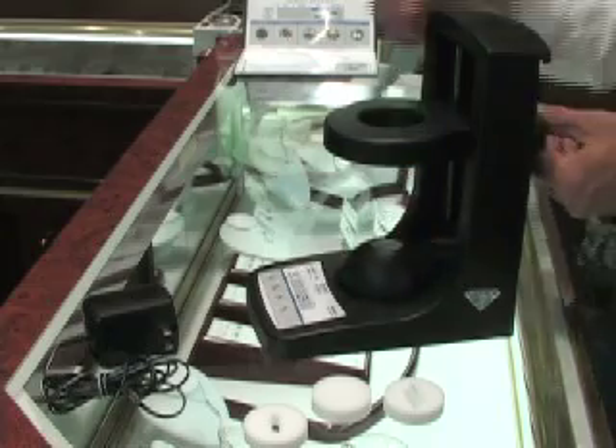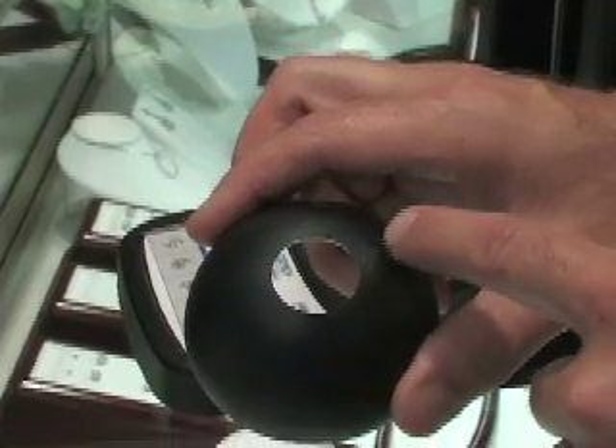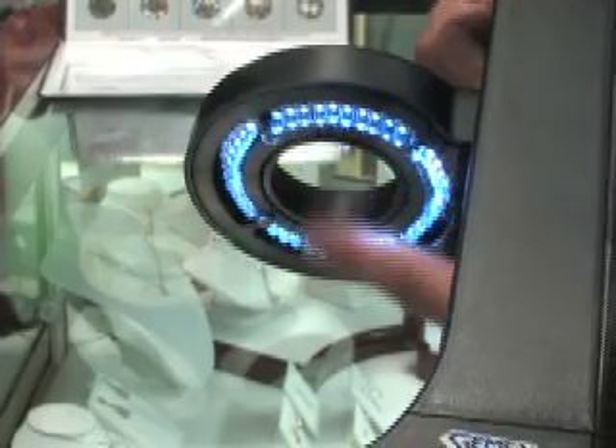The sphere covers the diamond and completes the lighting chamber. The hole in the sphere works in conjunction with the light ring to create the multiple lighting angles used to measure and see the light return.